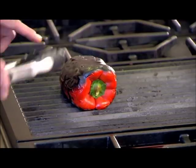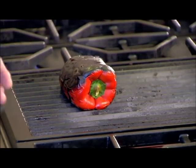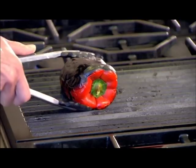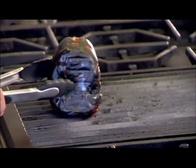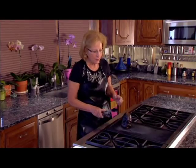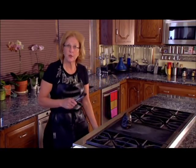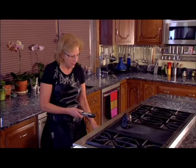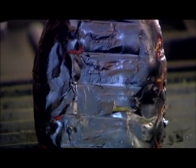Make sure it gets black all over — this takes maybe about 20 minutes for a pepper to fully cook. Make sure it's black on the bottom, and even stand it on its head. You know it's done when it starts to collapse like that.